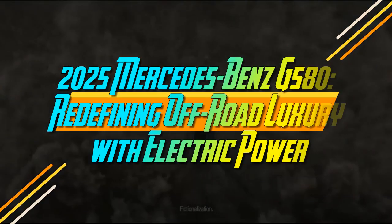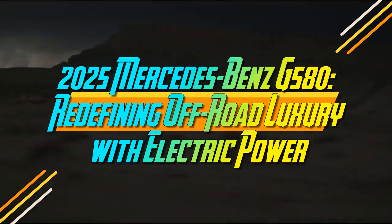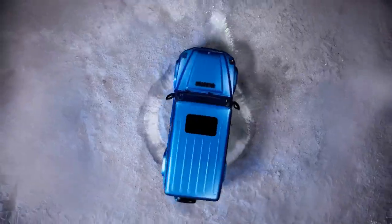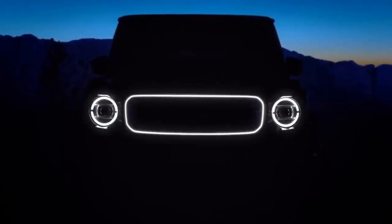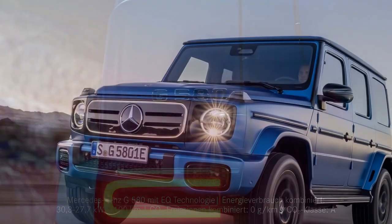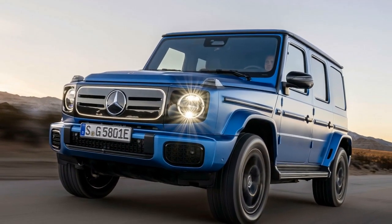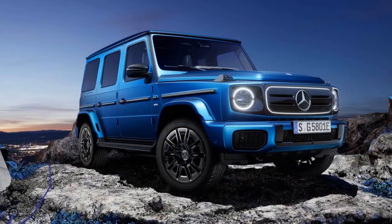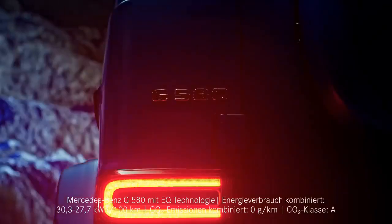2025 Mercedes-Benz G580: redefining off-road luxury with electric power. Let's address the obvious — the '2025 G580 with EQ technology' is a clunky name. Thankfully, Mercedes is phasing out its EQ branding, like EQS and EQE, reverting to the familiar letter-plus-number scheme. This means the new electric G-Wagon is called the G580. Conveniently, there is no gas-powered G580, so we can refer to the EV simply as the G580 moving forward.